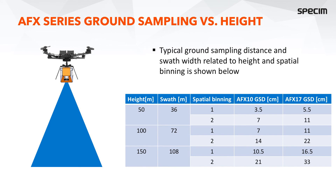Regarding ground sampling distance versus height: local regulations and limitations on drone usage vary from region to region. For example, in Europe the maximum flying height for drones is 120 meters, and the same 120 meters or 400 feet is currently set in the USA as well, unless there are exceptions. Always pay attention to local regulations.